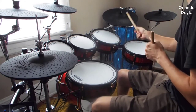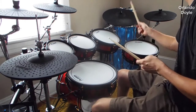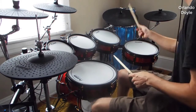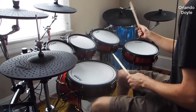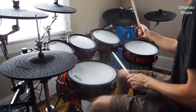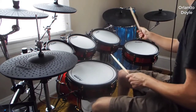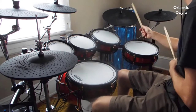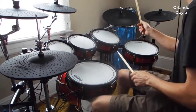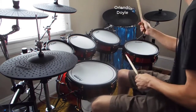The Strike Kit is Alesis's second from the top of the line drum kit. They do make the Strike Pro kit, but honestly it's the exact same thing — same hardware, you just get more of it. You get more cymbals and more drum heads. Other than that, it's absolutely identical. So as far as quality goes, this is the best electronic drum kit that Alesis makes, and it's really, really good.